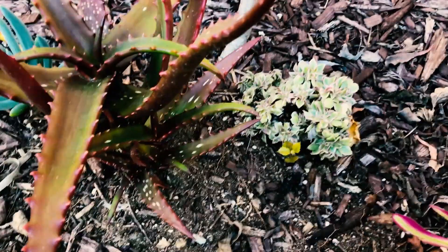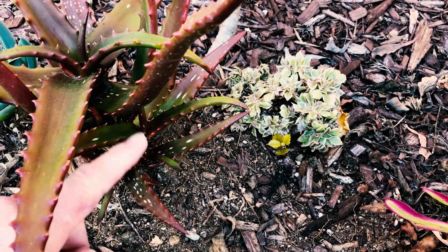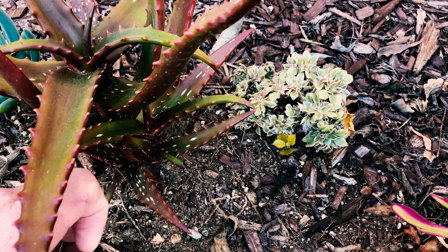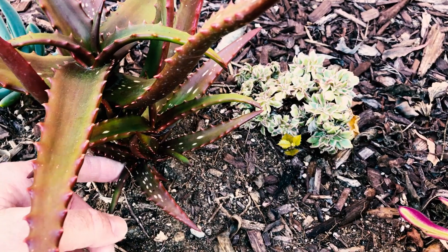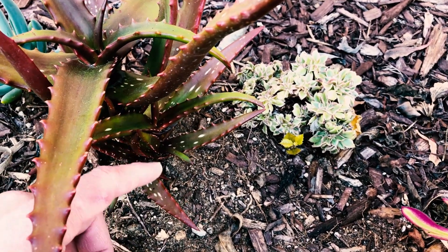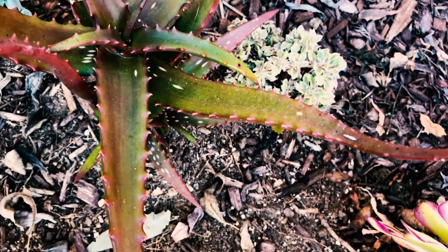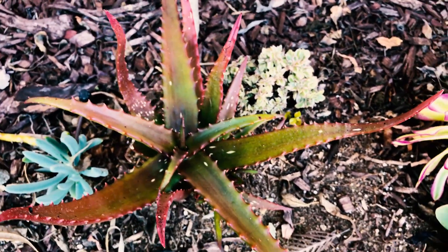They're not that expensive and they do pup really quickly. I've not had this one very long at all — it was solid green until about a week ago when it started getting colder, a little bit of a cold snap. It may have been growing in a greenhouse, but either way it has tons of pups already.